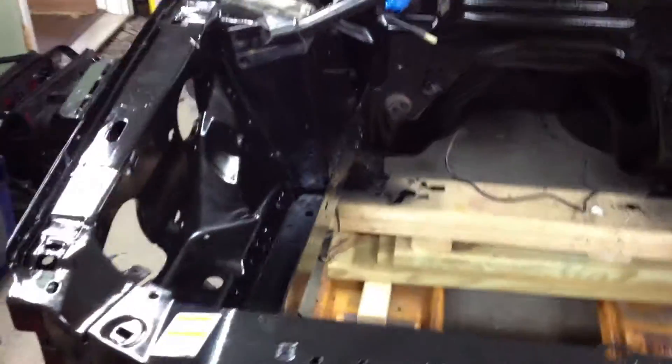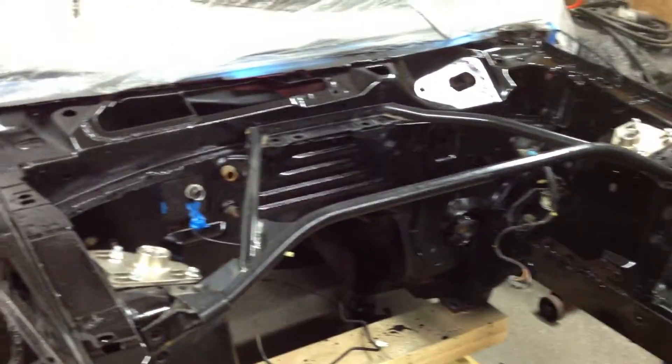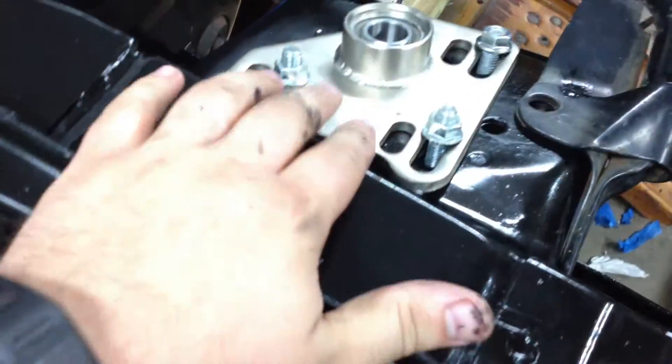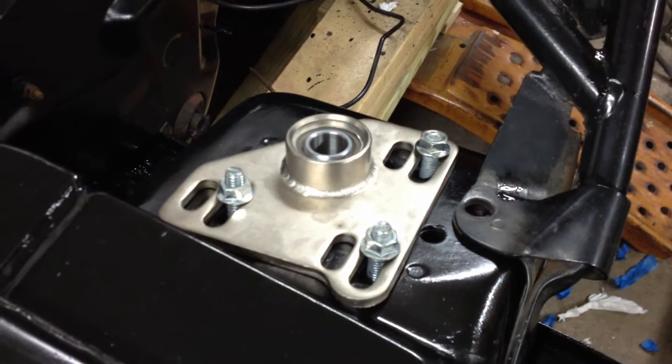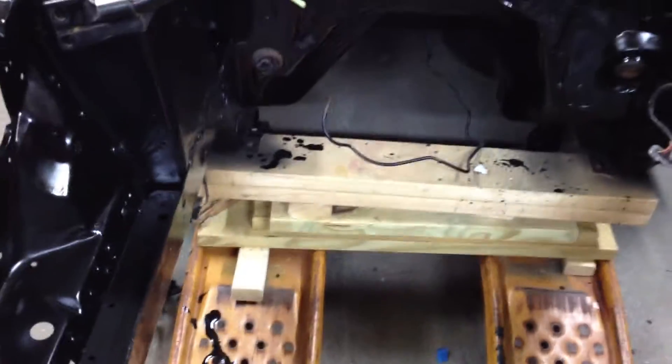Hey tubers, it's been quite some time since I've done a Mustang Super Coupe swap update. You can see the engine bay is fully painted now and I've started to reassemble some stuff. Just dreaming and drooling with my strut tower brace and my Steeda caster camber plates. I've got my Maximum Motorsports K-member coming in — it's on backorder.